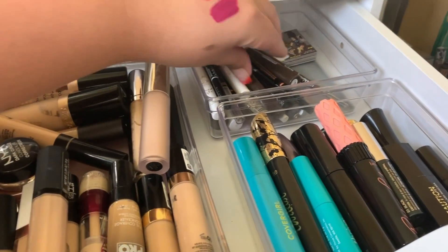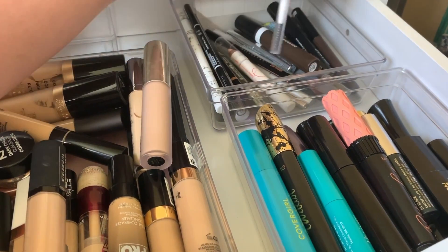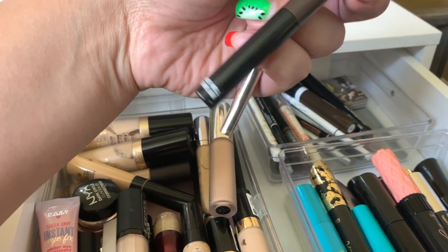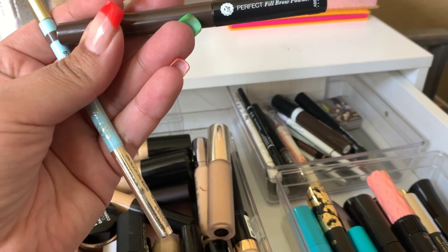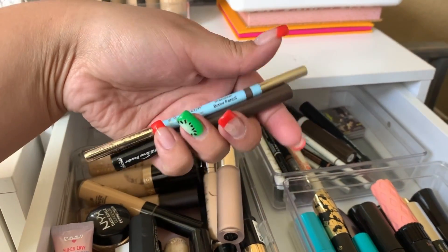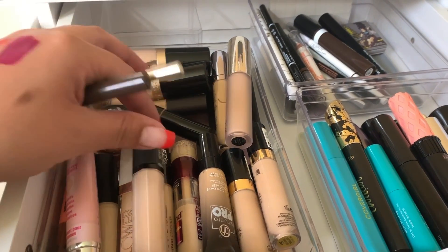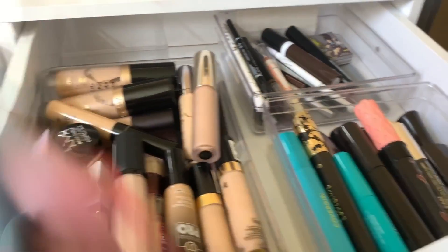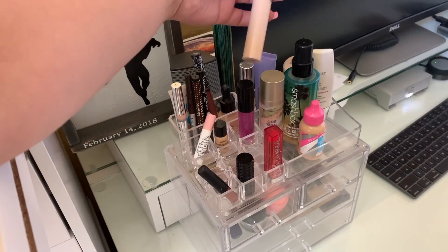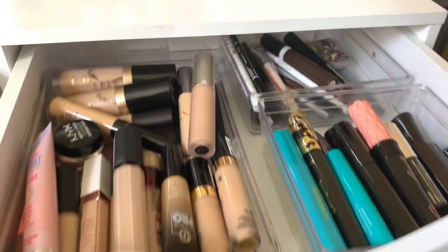We need brows but not mascara. Let's go ahead and use this Joah Beauty Brow Pencil, and I'm also going to take this Perfect Fill Brow Powder from Absolute New York — I think it's like brunette or dark brown. We'll take these two for brows. For concealer, I have a Tarte Shape Tape in my Project Pan, so I'm just going to use that — a lot of these products are Project Pan items, so I should focus on those.